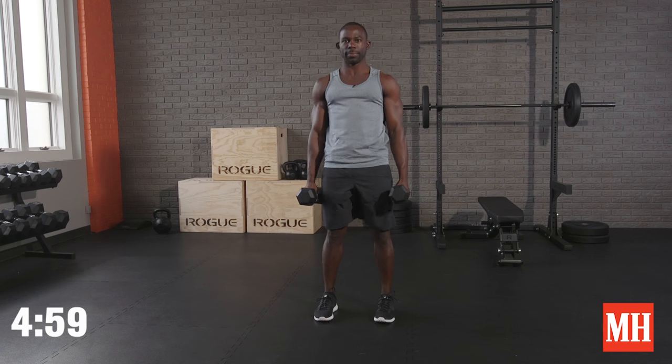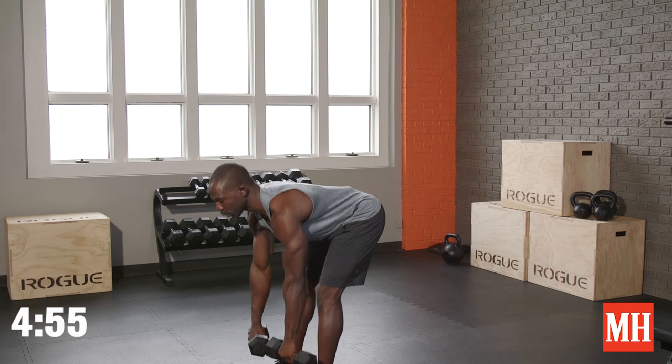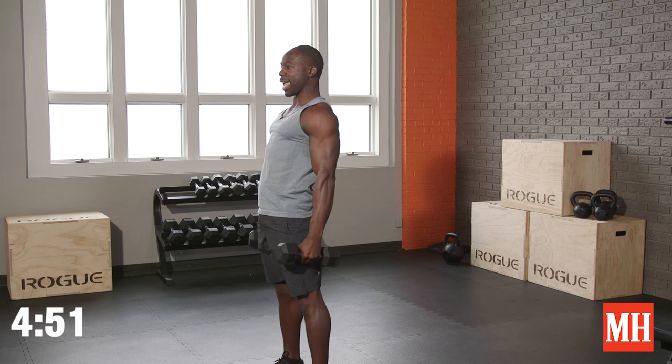Knees softly bent, sit your hips back, shift your weight back towards your heels, and as you stand tall squeeze your glutes as you pull your hands to your side.